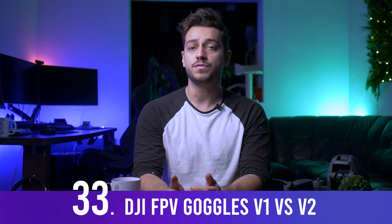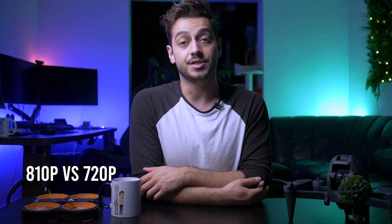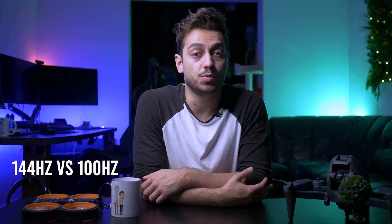What's the difference between V2 and V1 FPV goggles? The new V2 goggles work on both 2.4 GHz and 5.8 GHz, enabling the drone's long range. They also have 810p resolution versus the 720p of V1, and a much higher 144 Hz refresh rate compared to the 100 Hz of V1.